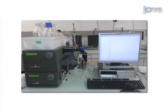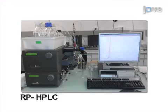The second step is to purify the resulting triphosphate, first by a precipitation and then by reverse-phase high-performance liquid chromatography.